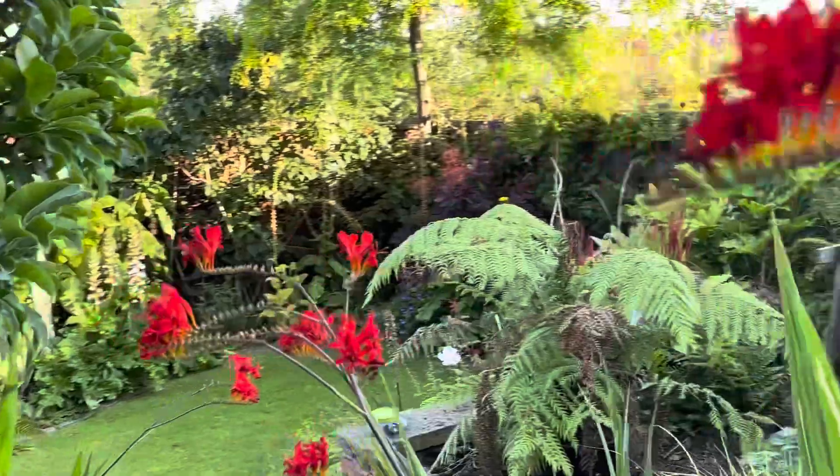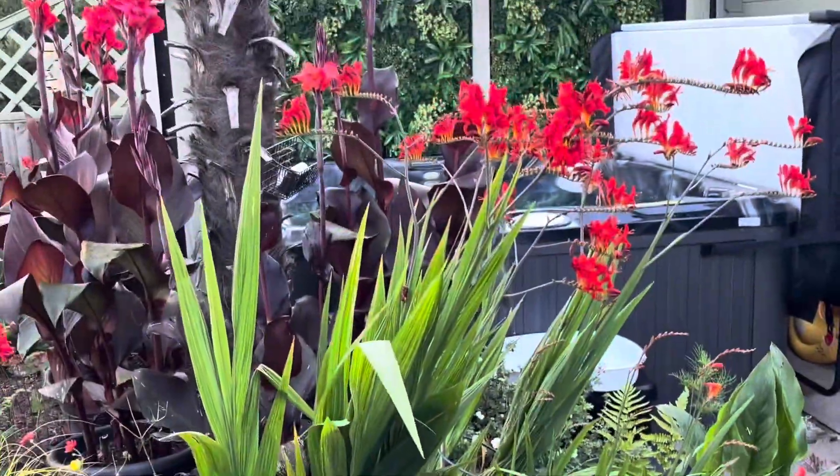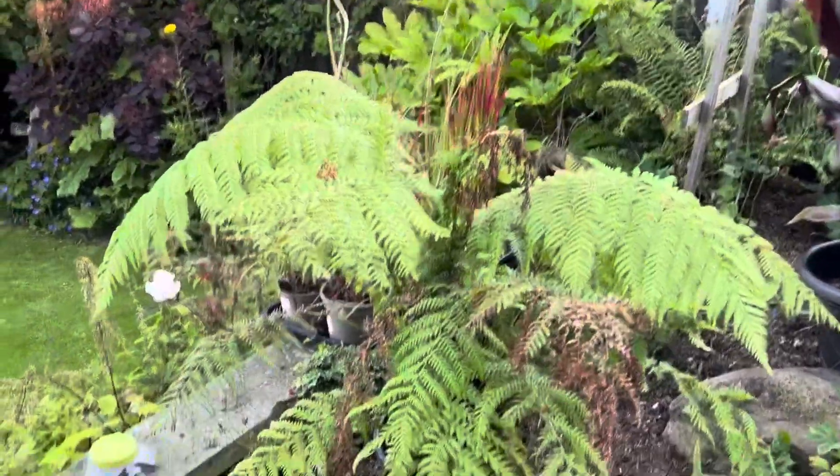These crocosmia have got to move - they're in the wrong place. These crocosmia here are as tall as me; they need to go right on the back of that fence. I've taken some pictures and that's what I'm going to do.